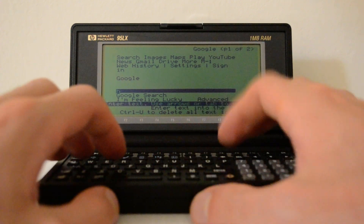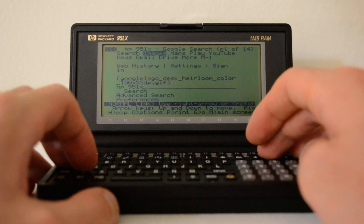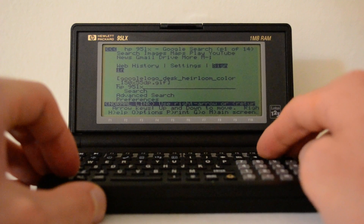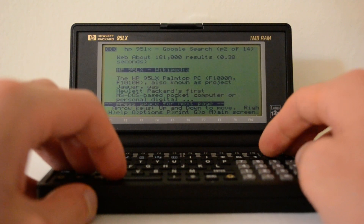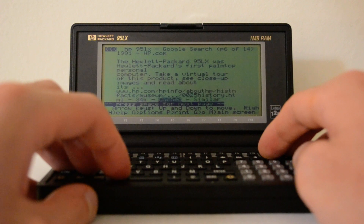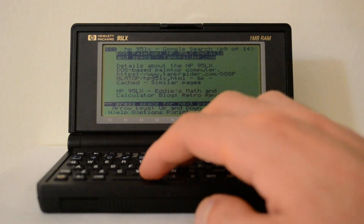It's pretty nice — actually necessary — to have the reverse video. I can Google 'HP 95LX' and do a Google search. Scrolling down through the results I can see: HP 95LX on Wikipedia, Alt Computers, eBay, Virtual Museum. By pressing the space key I can browse through those search results.